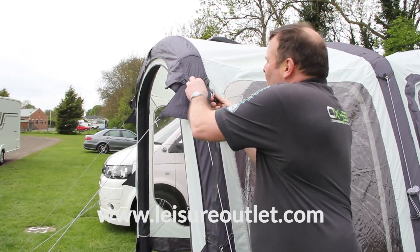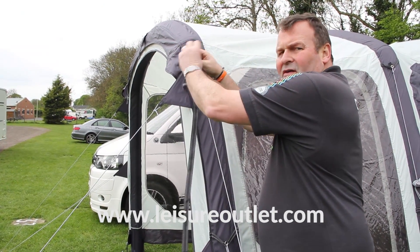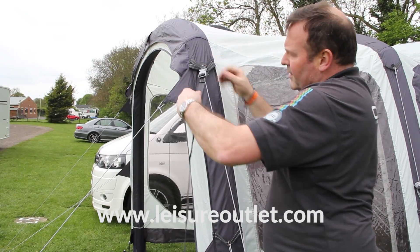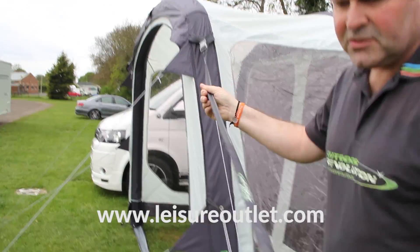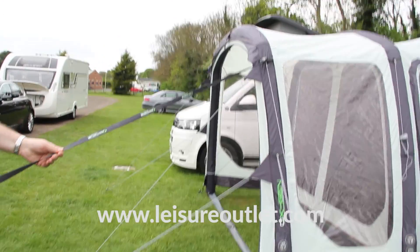The storm straps will move around so you can batten the awning down against the wind. They just clip into place — all you then need to do is peg them out, and that will make sure the awning is going nowhere.